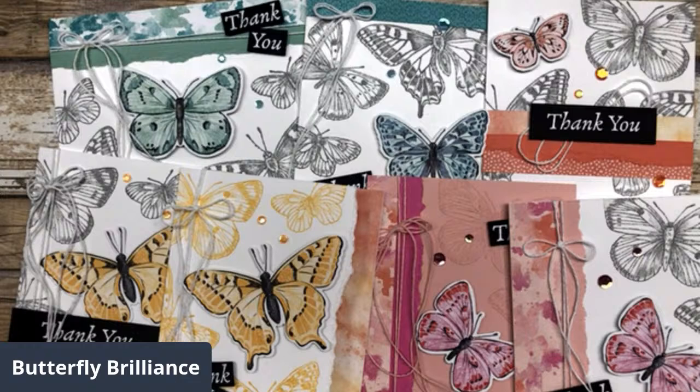I think that's all I had for you guys. I hope you enjoyed these card ideas and I will see you again next week. Have a wonderful Sunday and a great week.